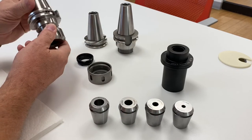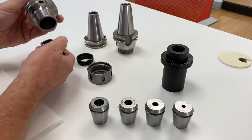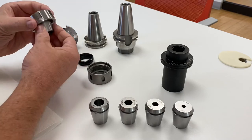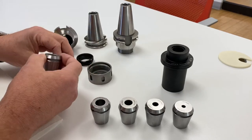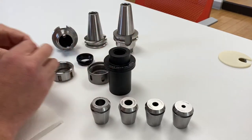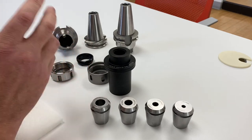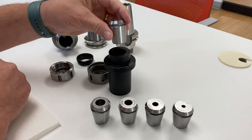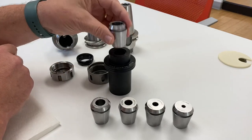Ironically, we developed the shrink collet for lathe applications, because we had customers with live tools that could not tighten the head like they wanted. They wanted to get the grip force of the right-angle head without reefing on the gear head to tighten them down. So we came up with these shrink collets for that reason.